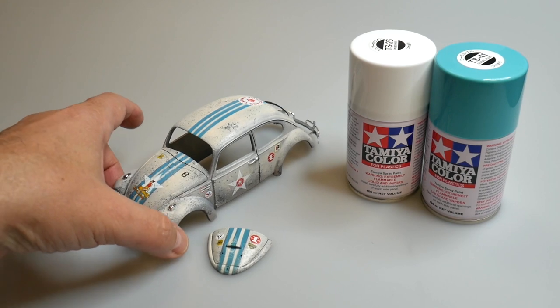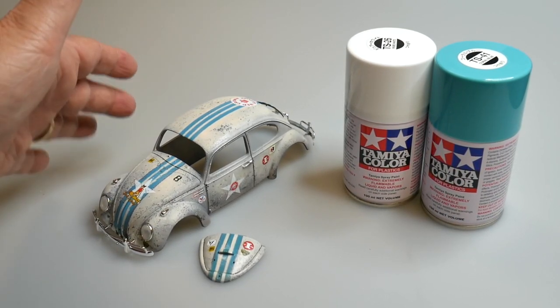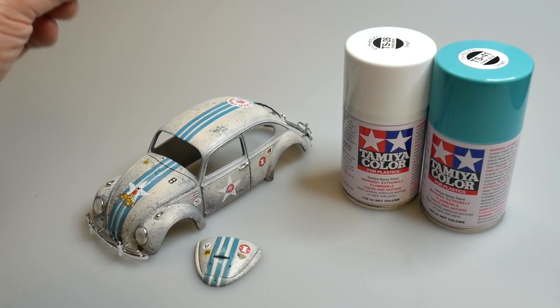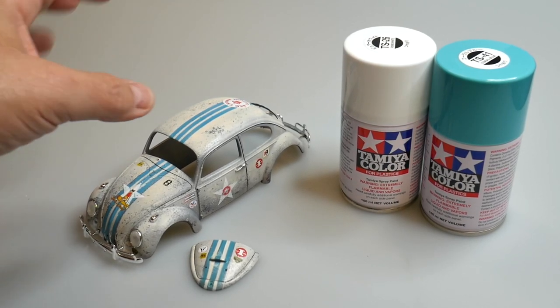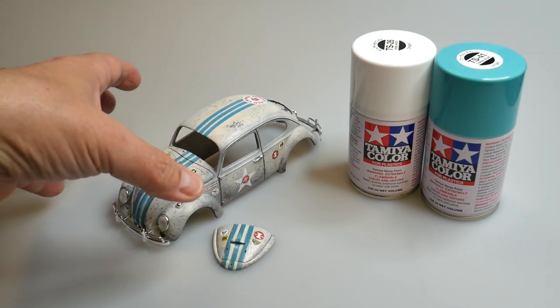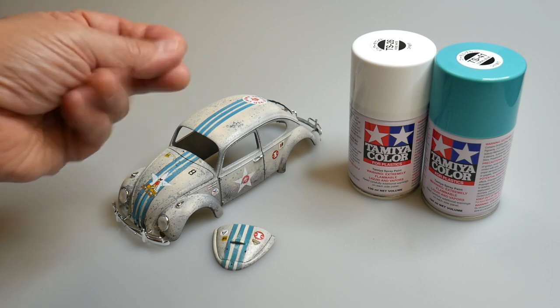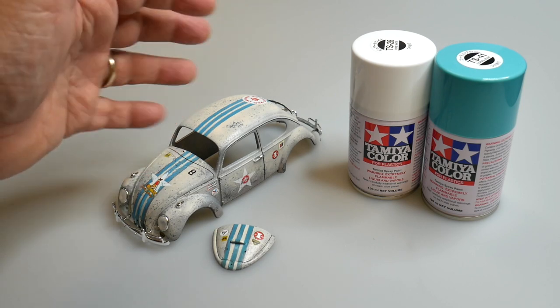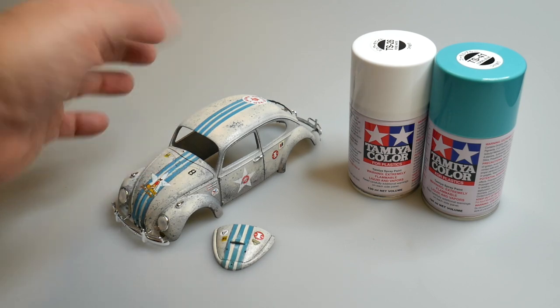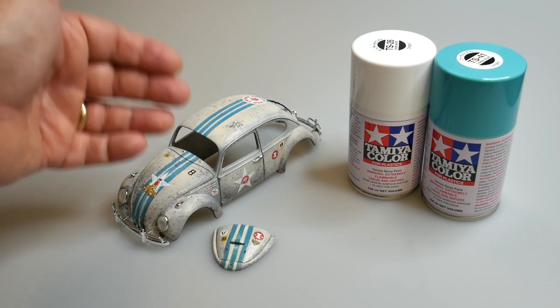I knew early on that I was going to do a foundation of rust and I was going to use salt. There is something magical that happens when you put water on the vehicle, sprinkle the salt, dry it with a hairdryer, and it dries powdery and chalky.